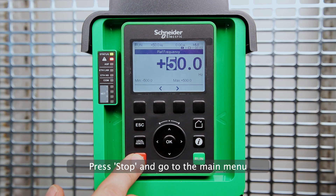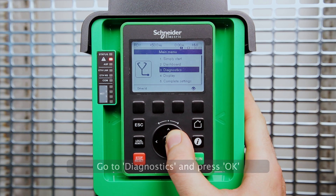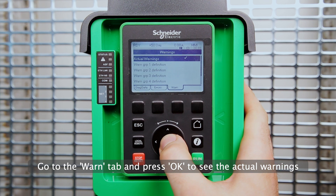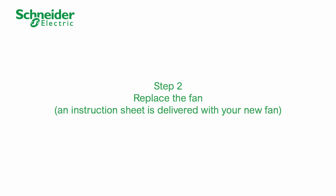Press stop and go to the main menu. Go to diagnostics and press OK. Go to the warn tab and press OK to see the actual warnings. A fan feedback warning is currently displayed. It shows up if an abnormal low speed in the fan is detected. The corrective action is usually to replace the fan.